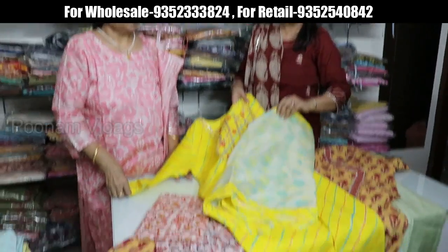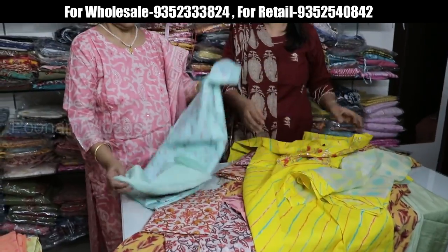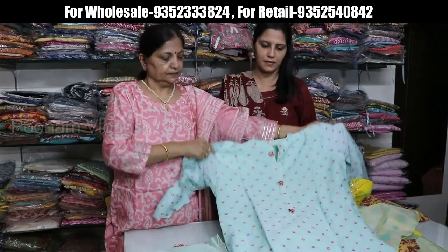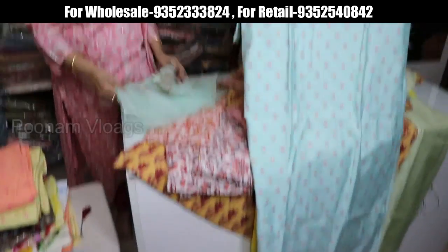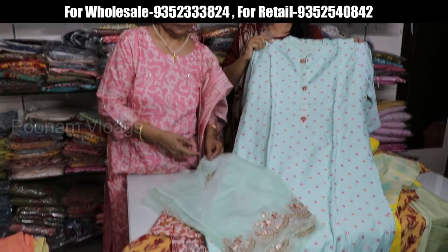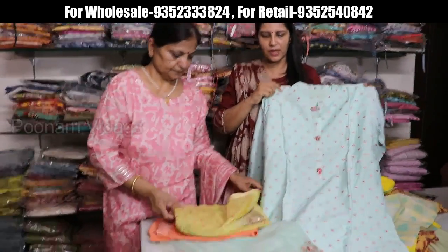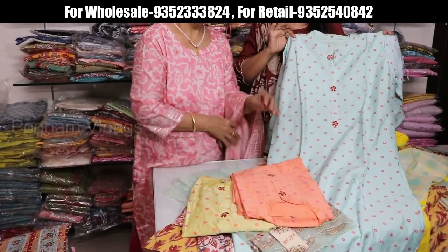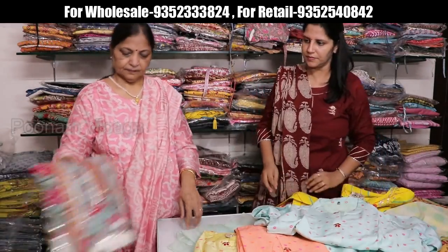Festival special kurtis — simple and sober. We have all the heavy work on the dupatta. We will get color options — 3 to 4 color options with heavy dupatta. You don't need to wear heavy work on the kurta but still get a festive look. That's perfect. Price is 1450.